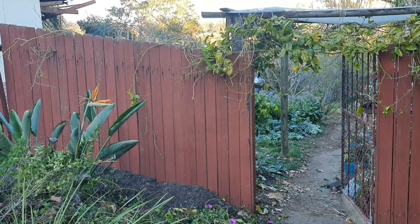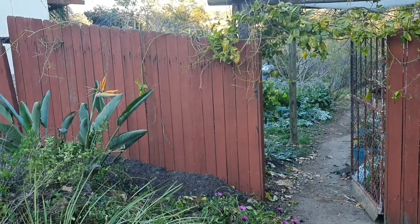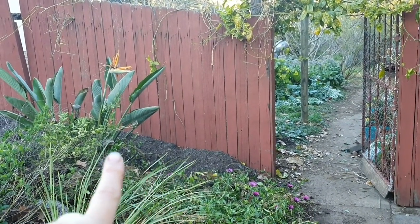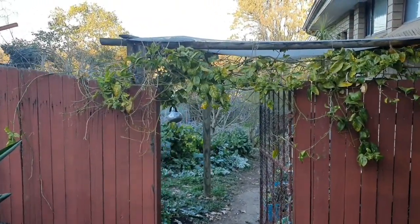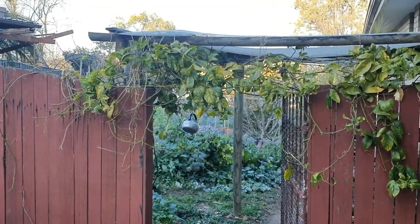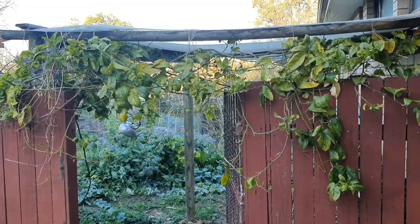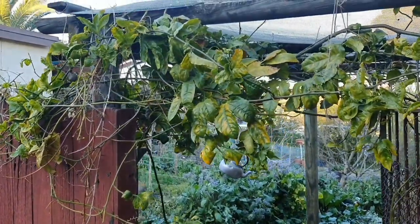Over here by one of the side gates that leads into the back garden, there are a couple of things to show you. Firstly, I planted some Jerusalem artichokes all along there behind the bird of paradise. The second thing I wanted to show you is this vine growing over the gateway — that's my passion fruit vine. It's been in there now for a few years and it's looking so sickly at the moment; I'm really not sure if I'll get anything out of it this year.